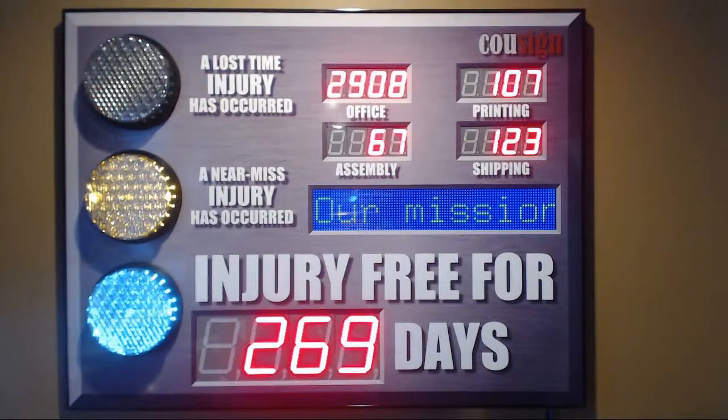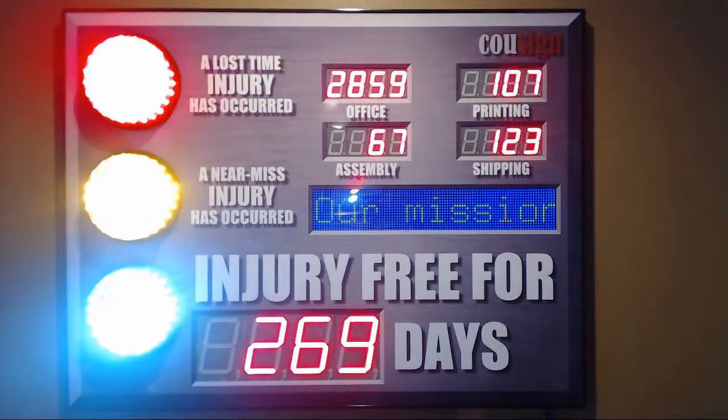I can control the brightness of the lights using the number buttons, one through nine — one being the dimmest setting and nine being the brightest setting.